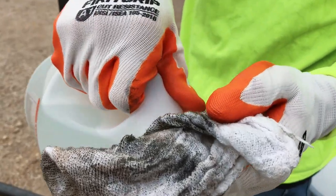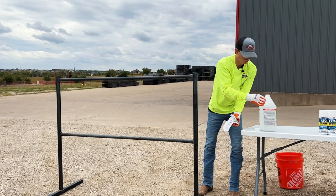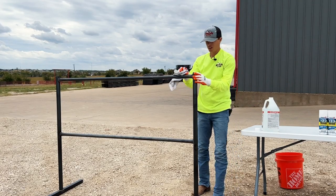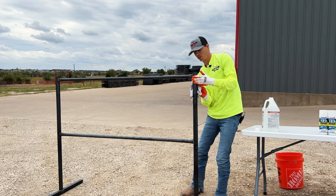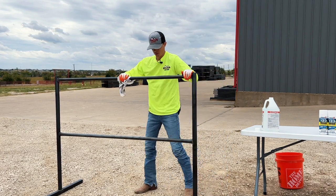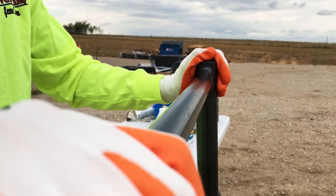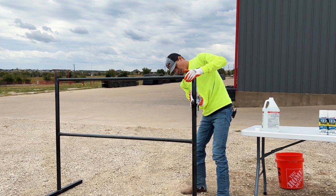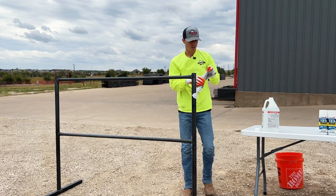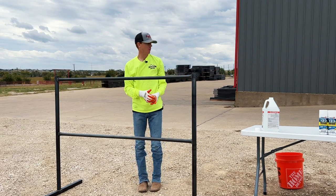I'll do about two coats to make sure it's nice and clean. You can get this vinegar at any store — any grocery store, Home Depot even sells it. First step done: clean off your panel with vinegar and a rag, get all that dirt off, and then we'll move on to step two.